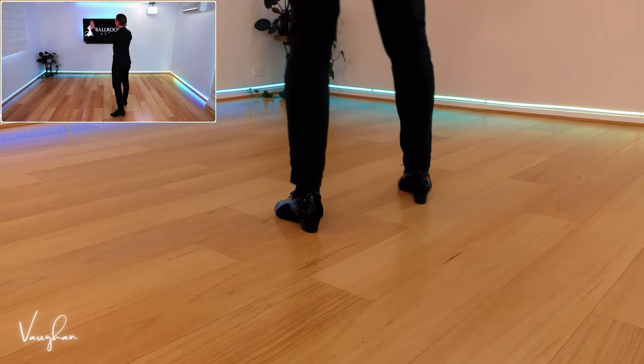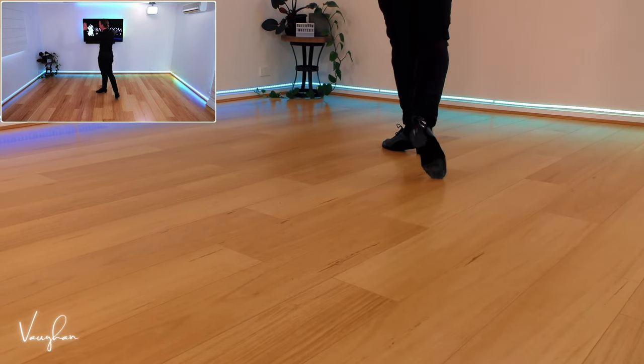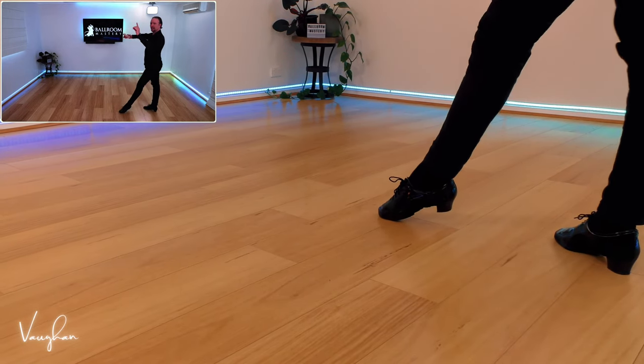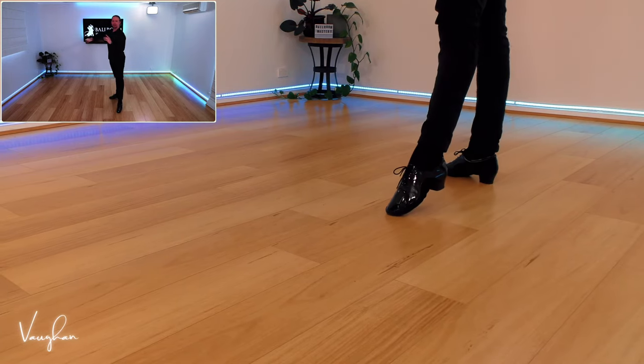Let's do that again, gentlemen. Left foot forward, rock the weight back on the right foot, then take your left foot to the side and slightly back, and then take your right foot back, rock the weight left foot forward, and then go to the side in fan position.